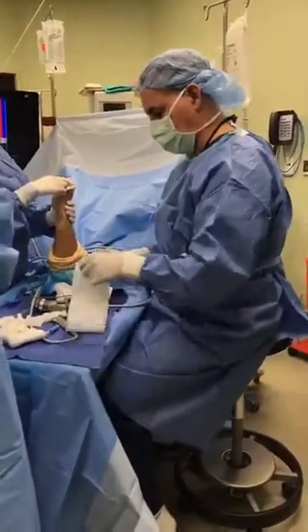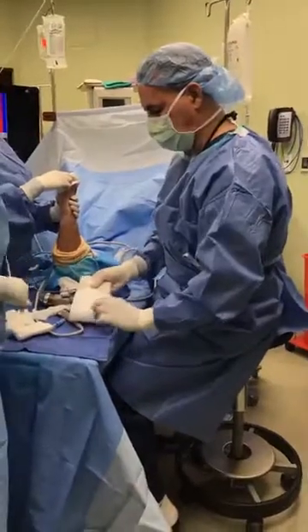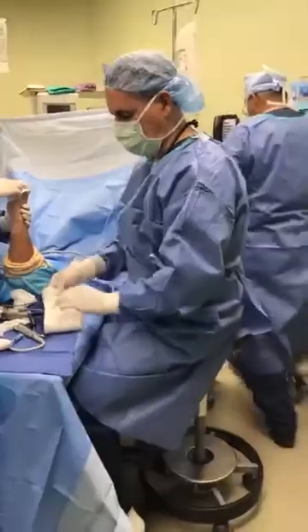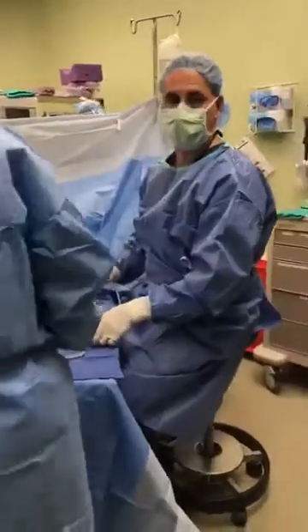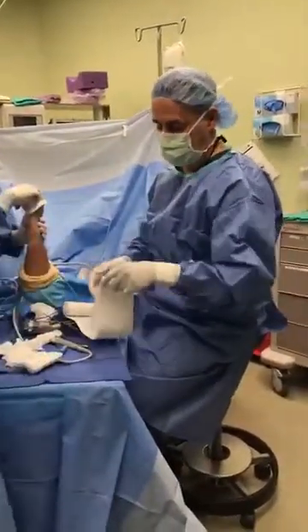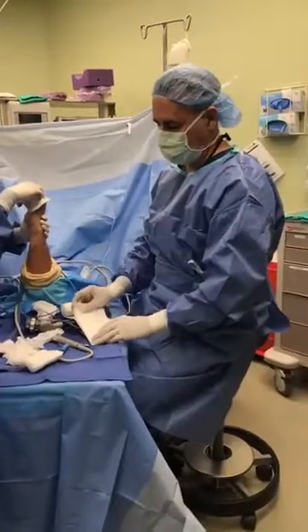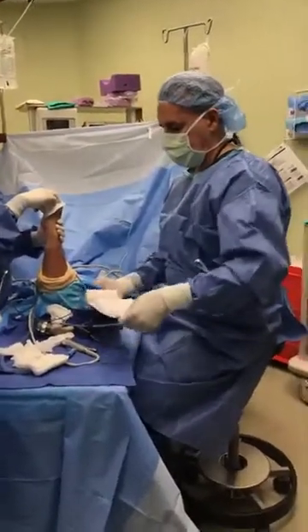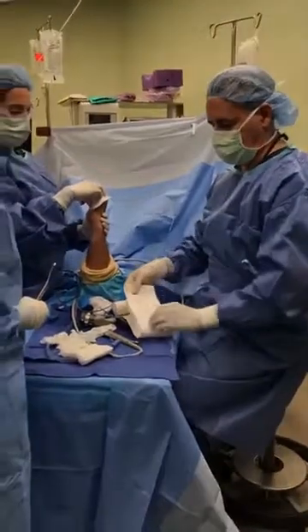We're going to put them in a splint today. Next week, we'll put them in a fiberglass cast — one that allows them to shower, get in a pool, maybe even go to the beach. I just want to hold that joint in a certain position for about four weeks.